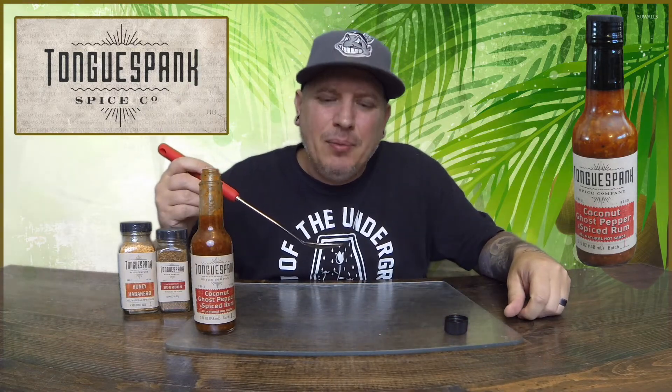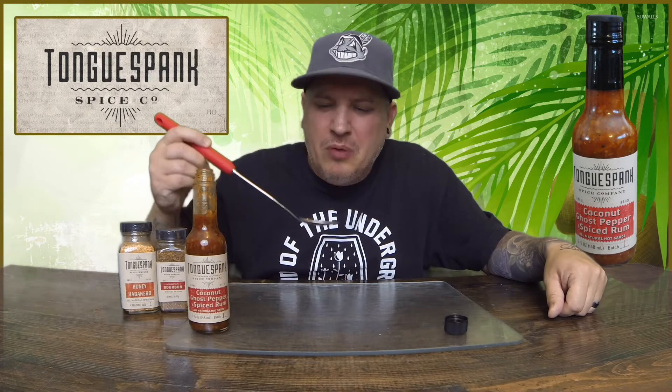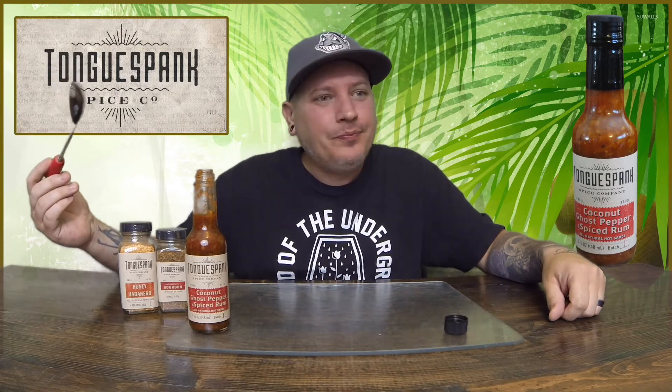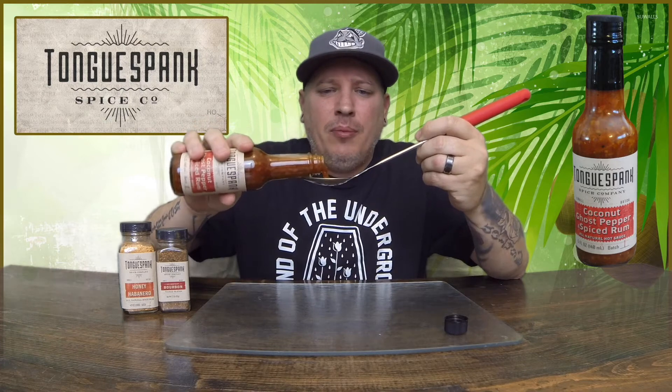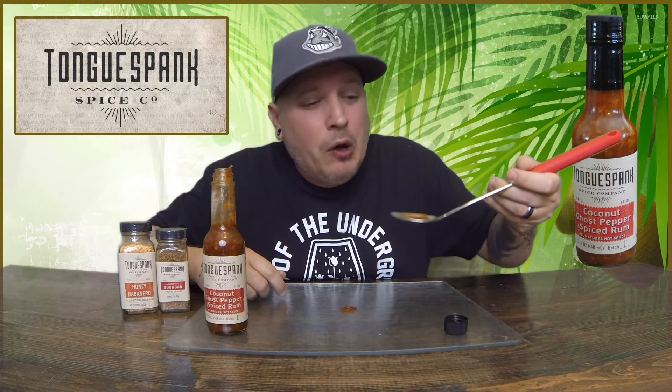All right guys, Crazy Kimberlin — this is Tongue Spank coconut ghost pepper spiced rum. Let's go! Oh man, holy crap. Here comes the heat. The sweetness is amazing, man. It's kicking in. So I was going in for another one and my spoon failed on me.